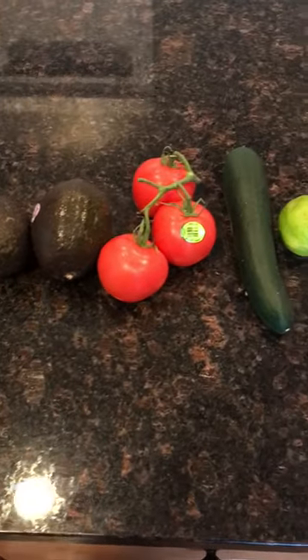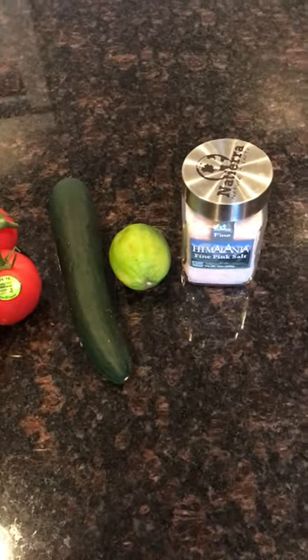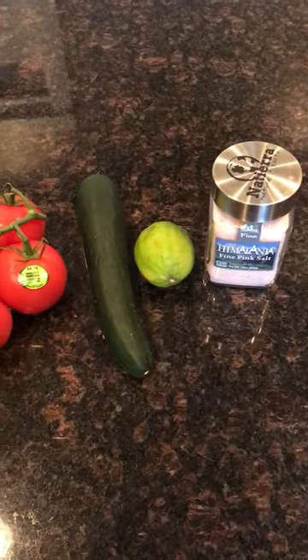A couple of avocados, some tomatoes, cucumber, and I'm going to use juice from a lime and a little bit of pink Himalayan sea salt.